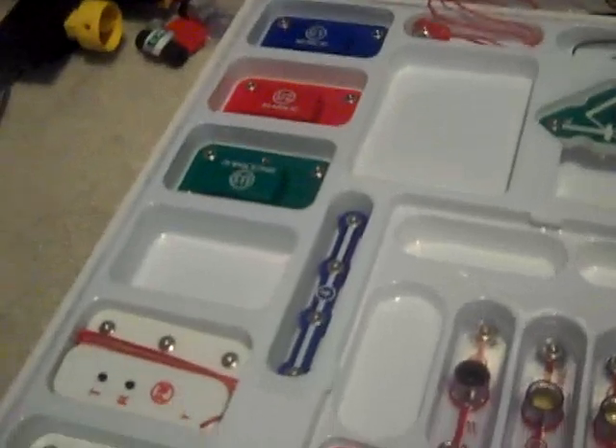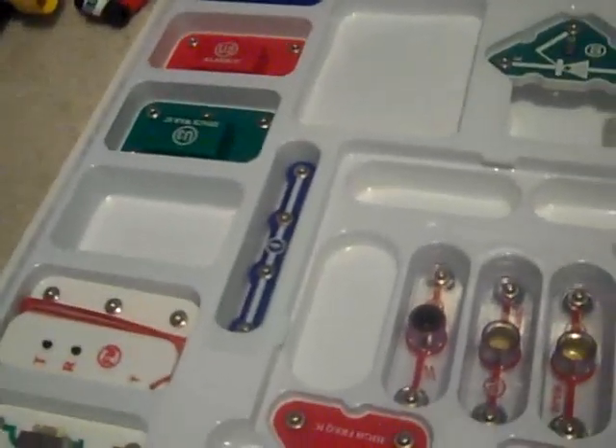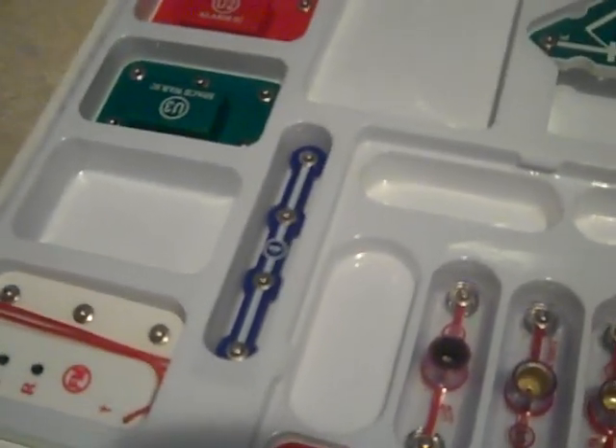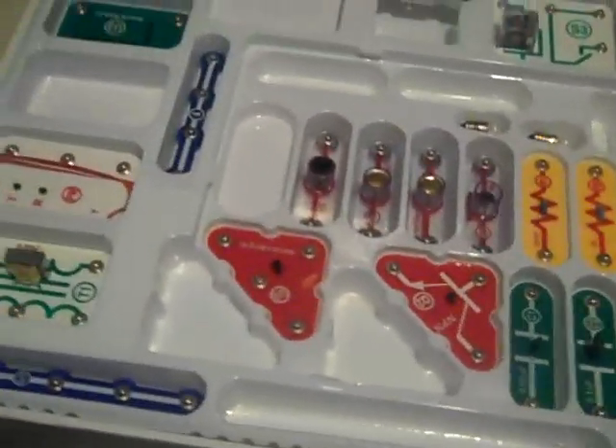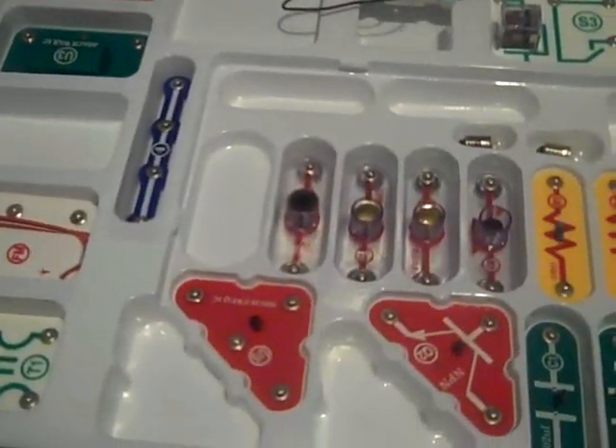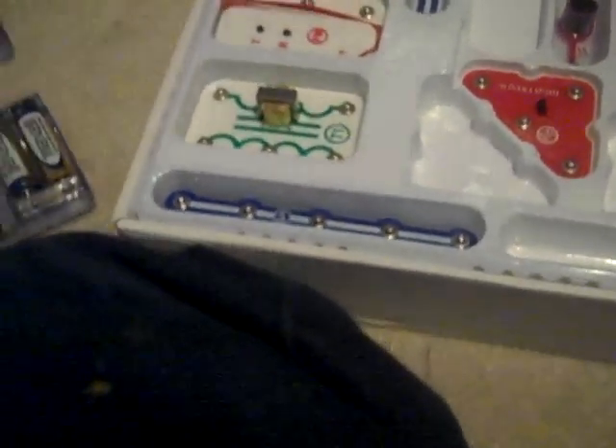If you treat this carefully it will last a long time; if you treat it recklessly it will break pretty soon. I advise not getting it for a family of rough kids. I do recommend it to older people — like in the teenage range — who are very fascinated with electronics. You also get two wires, and they're very long. To sum it up, it's a pretty good set — I rate it a nice 8.5.